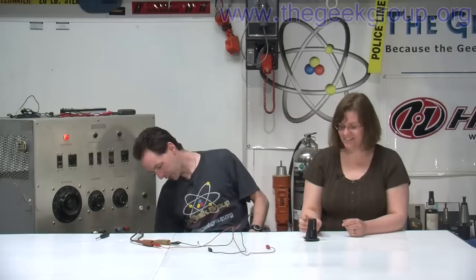All right you guys have fun. I'm Chris and she's weird. We'll have more for you next time here at the Geek Group. We'll see you next time — we're going back to work.